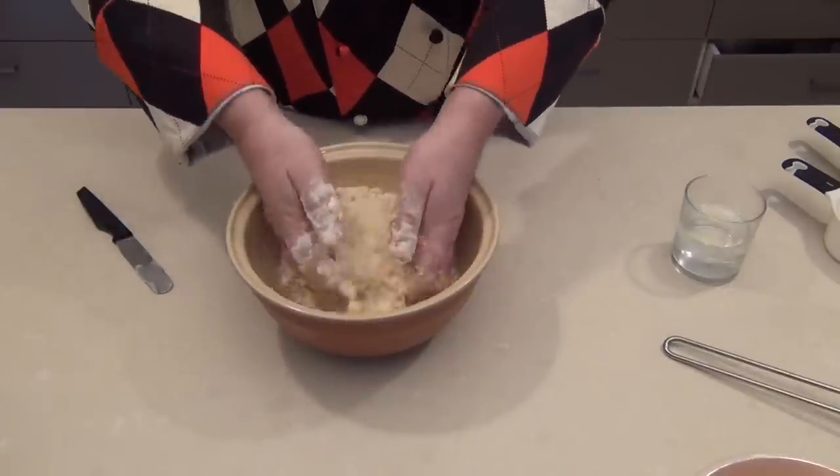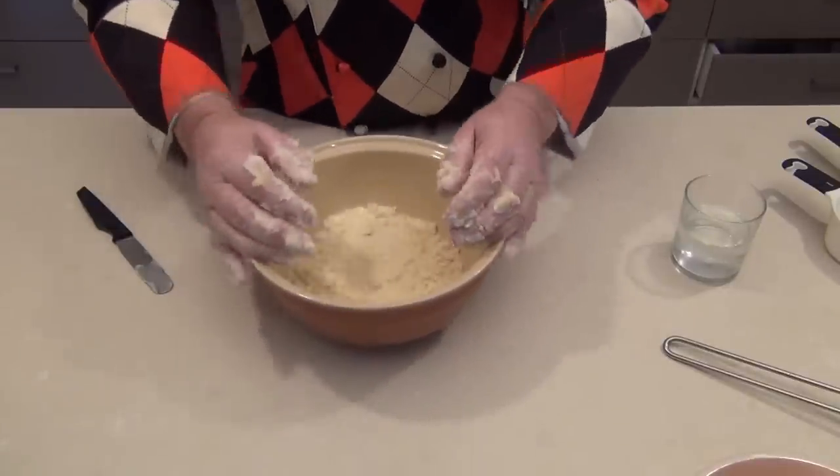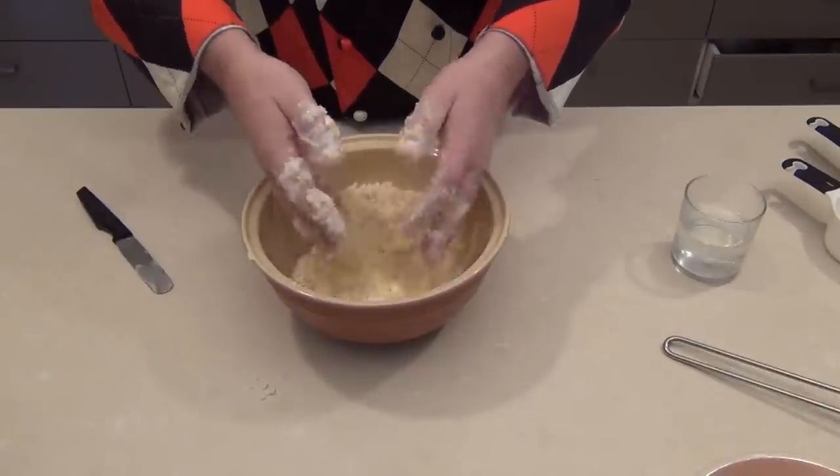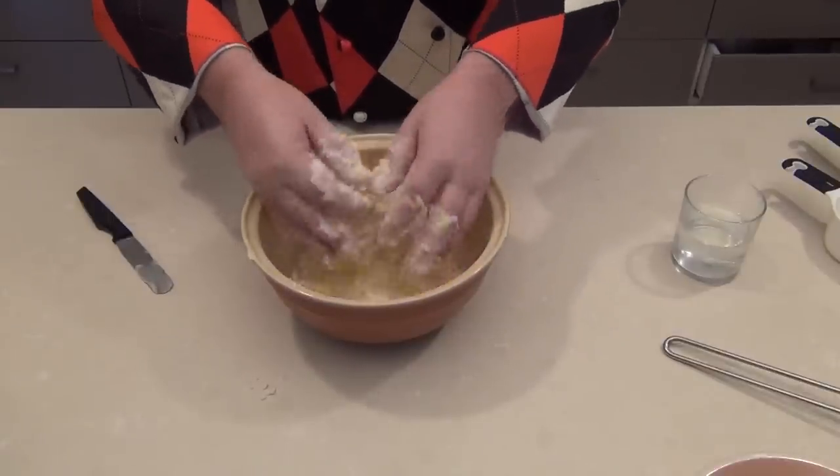We're just crumbing together the fats into the flour and getting a loose breadcrumb. Don't overwork it at this stage. Just shake the bowl and check that there are no lumps of fat left in there, and then we're ready to start adding a little water.